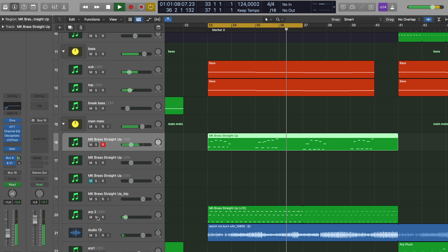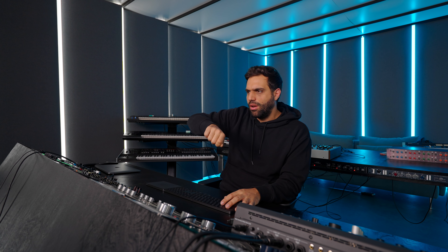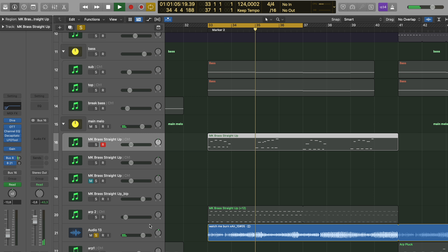I added a couple of layers in the last stage of finishing the song — like a small arpeggiator. You might not even be able to really hear it, it's just a glitter sparkle. And also this audio, recorded with the MOOC — it's just a noise. I could have made it in the computer, but I like to turn the knob and record it to have more movement. I'm really lazy when it comes to automation. It's really just noise — making it longer, cutoff open, very simple, very subtle in the background.